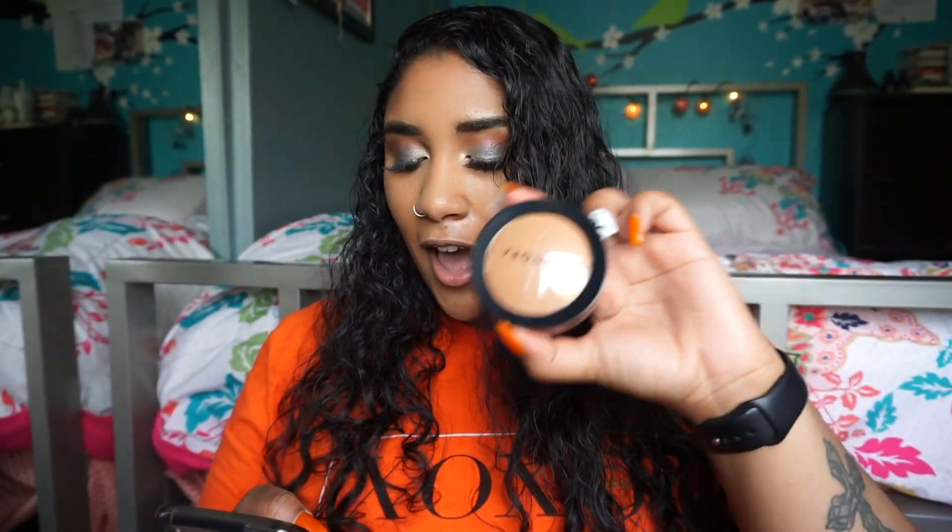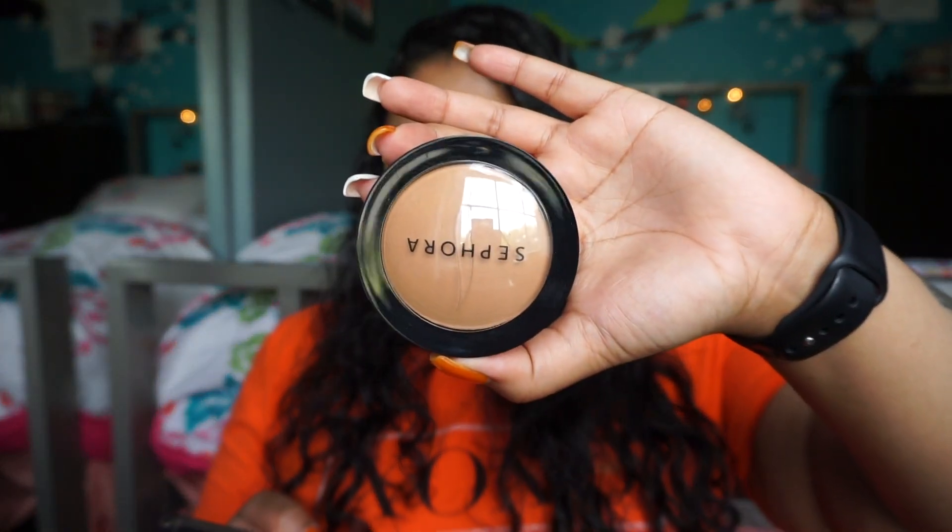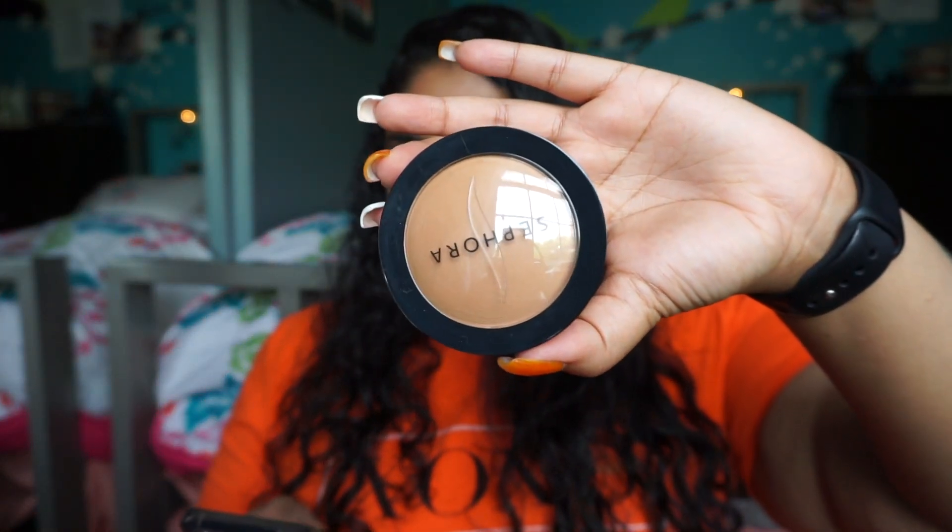Along with that I got the NARS Radiant Creamy Concealer. I actually ran out and I've been using the Tarte Shape Tape, but I'm not too crazy about it because it's really heavy and very full coverage. I like the NARS concealer because it feels lighter on the skin and it works really well with the foundation.